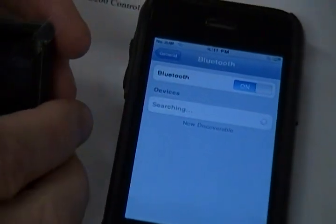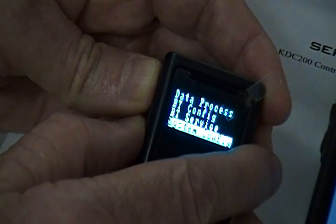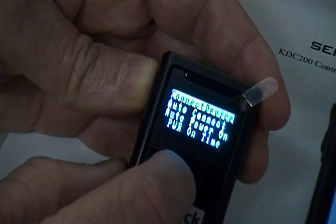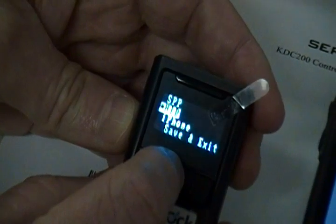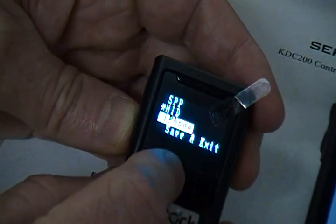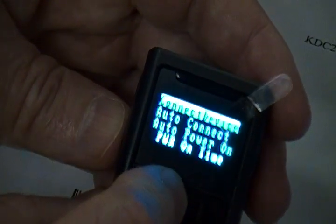Then, on the options menu in the scanner, which you can get to by pressing both side buttons simultaneously, go to the BT Config menu and press the Scan button. Then select Connect Device and make sure that HID is selected by highlighting HID and pressing the Scan button.